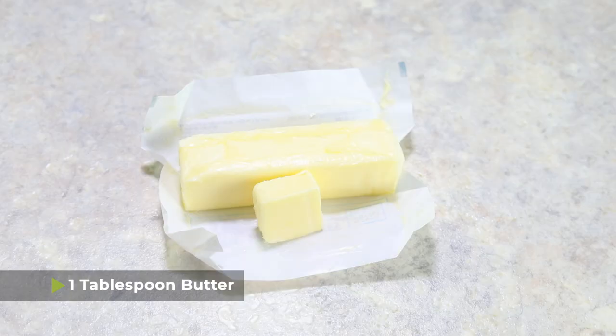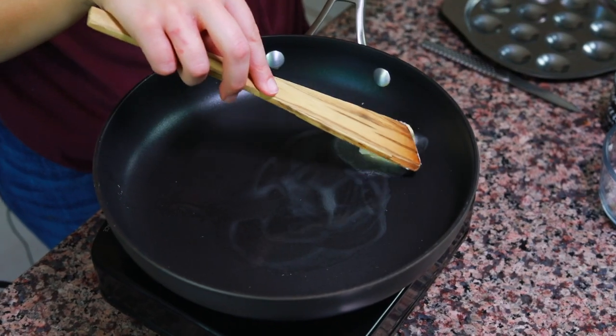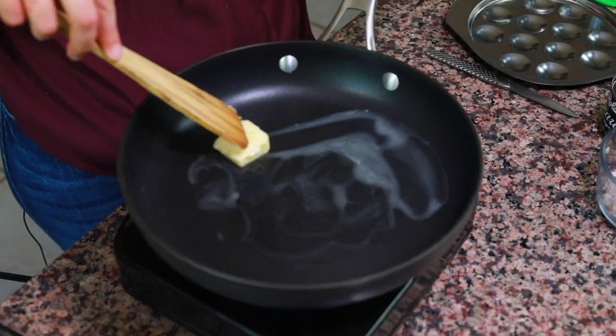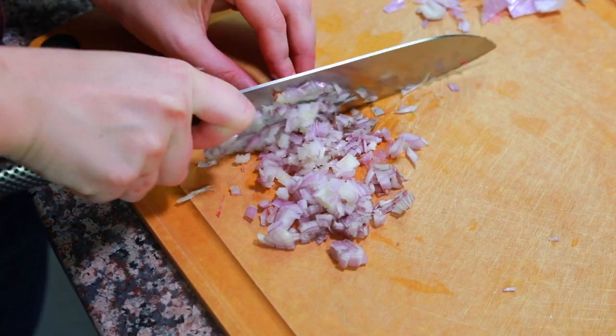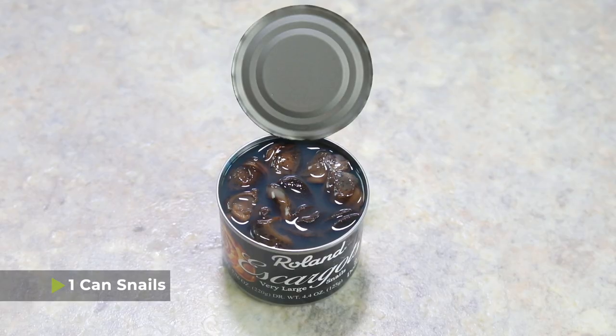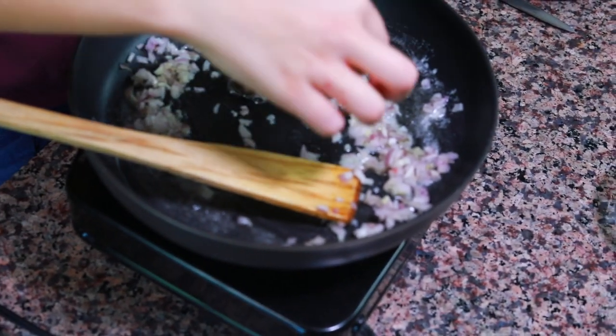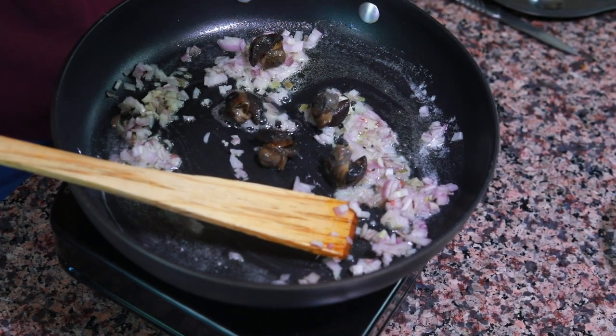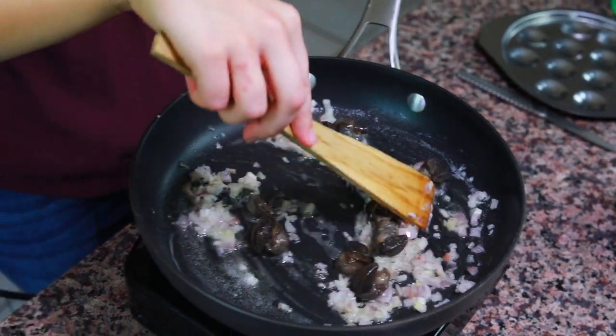To get started, the first thing you're going to need is one tablespoon of butter. I have a medium pan heating up over medium heat and I'm going to melt the butter in the pan. Next we're going to add one shallot that I've minced very finely, and then we need to add the snails. I use a can of snails — the snails are already cooked. I'm going to add 12 snails into this pan because I have an escargot pan that only holds 12. I'm just going to stir the snails, shallots, and butter together for about two minutes so the snails can sweat out any of their juice, and then we'll move on to the next step.